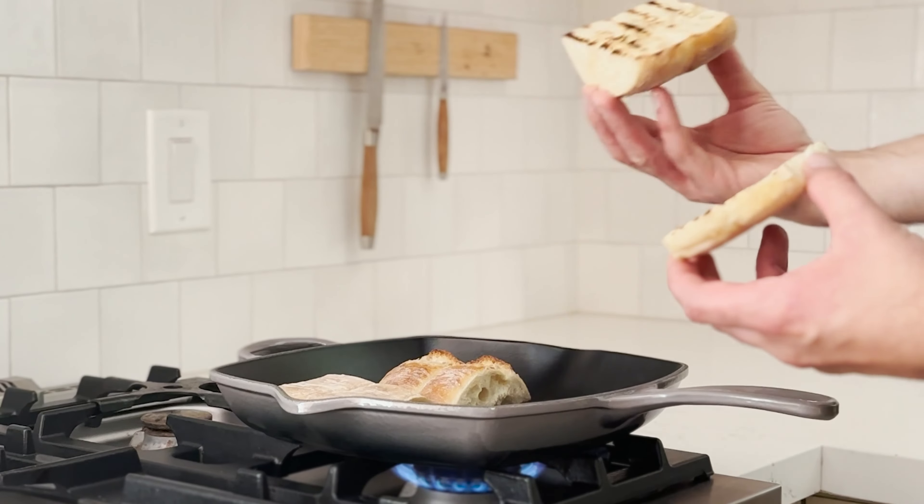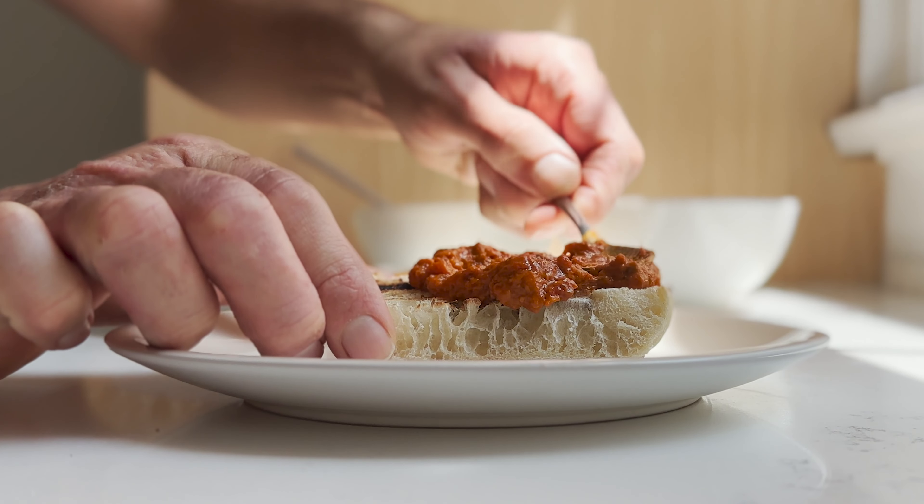Lightly toast the buns in a square skillet grill, then set the panini press in the skillet to preheat.